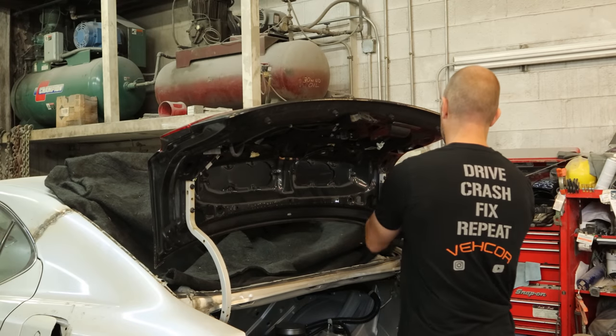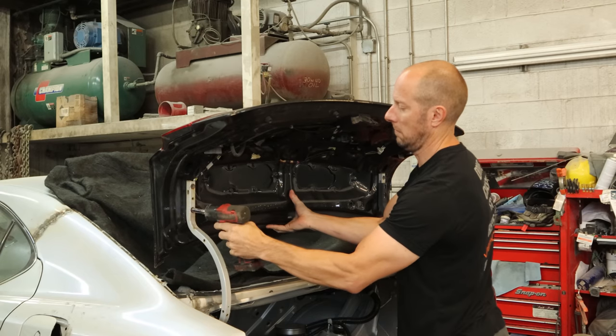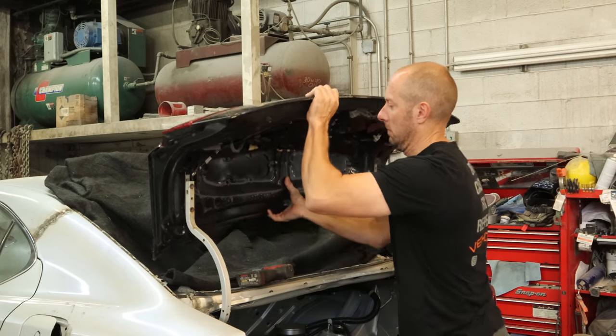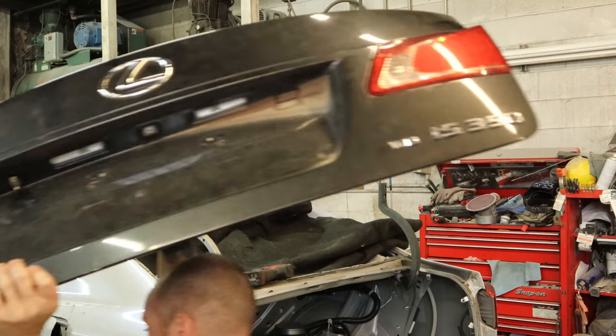We'll get the deck lid out of our way first. We only had it up here so we could test fit it for our quarter before we welded it up, because it's always easy to check our gaps and get everything in the right place before it's welded rather than try to make it fit after. We'll set that off to the side.